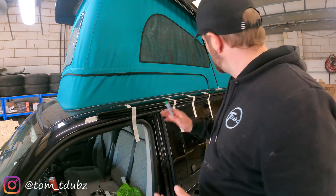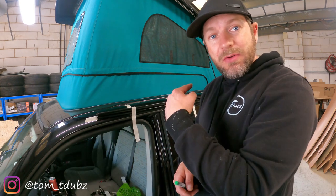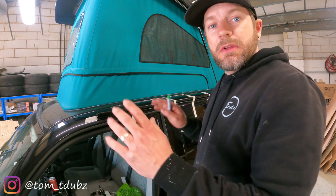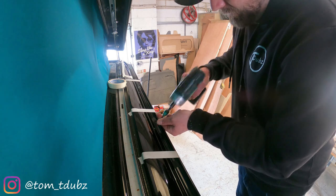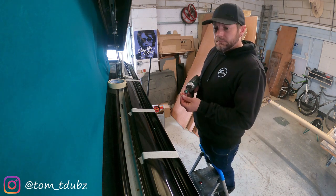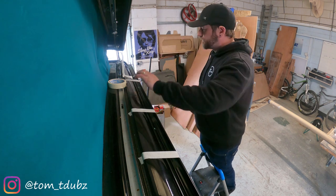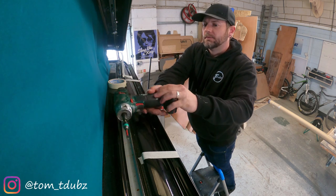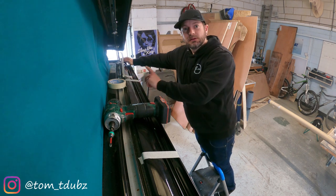Now you've got to do the same at the back end of the van. Working from the middle where you just screwed in using the self-tappers, work your way backwards getting the awning rail to sit flush onto the van. Once we've done that, take your pen and mark out the last three holes on the back of the van. We've now got the three marked down that end and the three down that end.